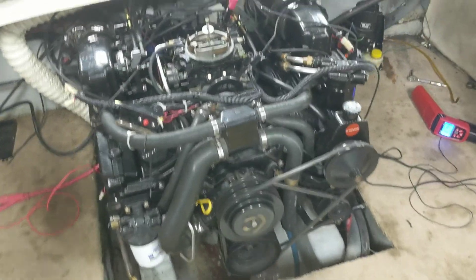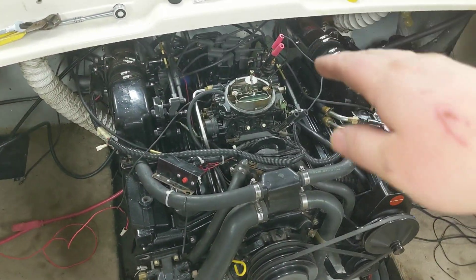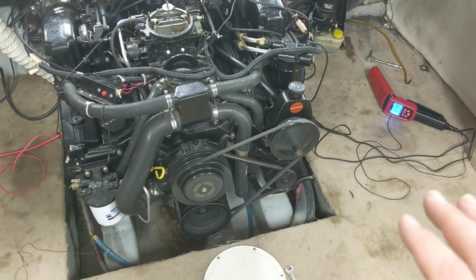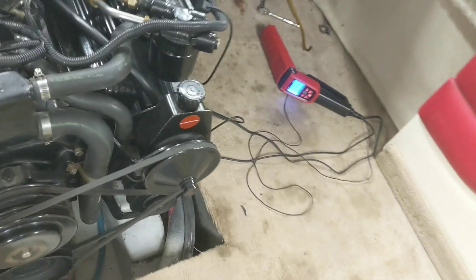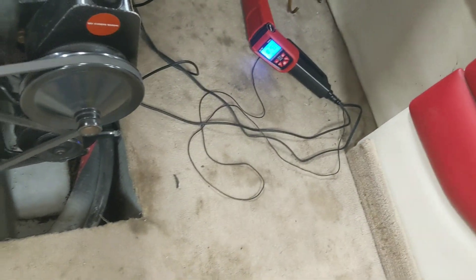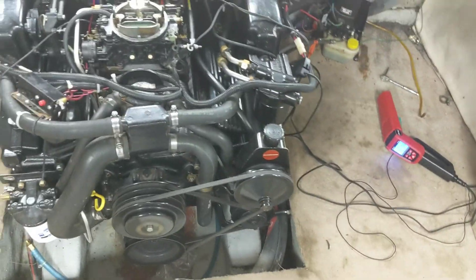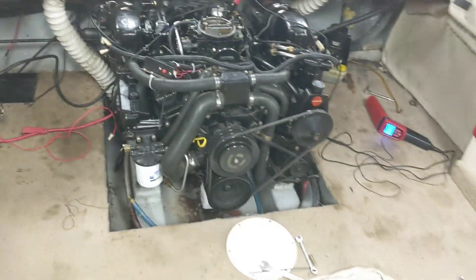We tightened the clamp down and rechecked the timing — it's still right at 10 degrees. The rpm is at about 730–740, somewhere in there, which is really quite good.